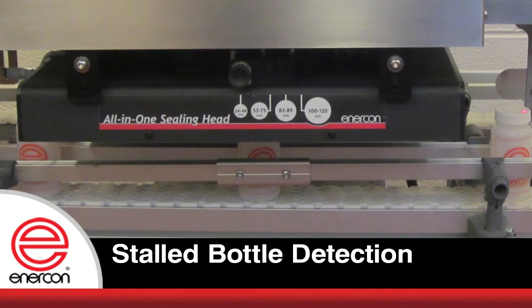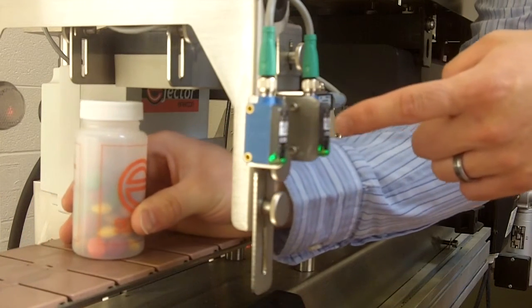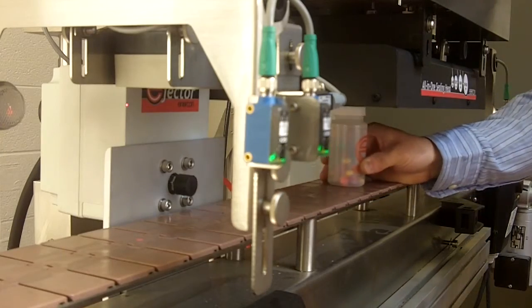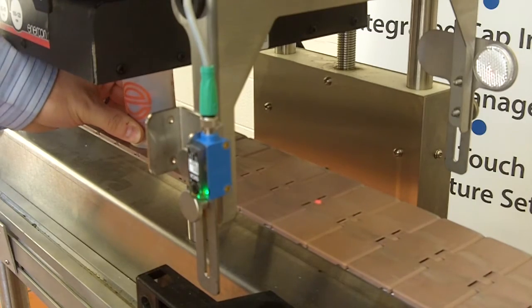Another concern for packagers is a stall bottle directly underneath the cap sealer. As the bottle comes in, we determine there is a bottle present using Prox 1. As the bottle trips Prox 2, we do a speed calculation based off this distance here. And as it's coming underneath the induction sealer, if it does not make it to the exit sensor when it is supposed to, and is stalled underneath the induction sealing head,